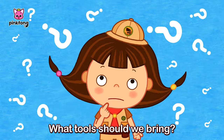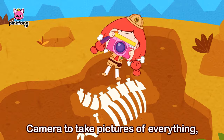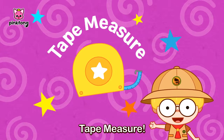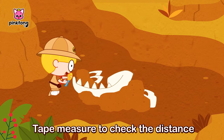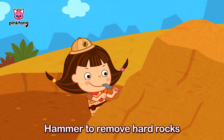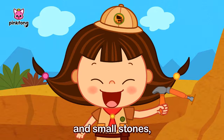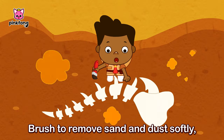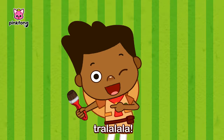What tools should we bring? Camera to take pictures of everything, tra-la-la-la! Tape measure to check the distance between bones, tra-la-la-la! Hammer to remove hard rocks and small stones, tra-la-la-la! Brush to remove dirt and dust softly, tra-la-la-la! Wow!